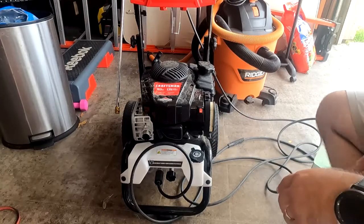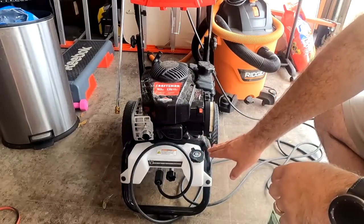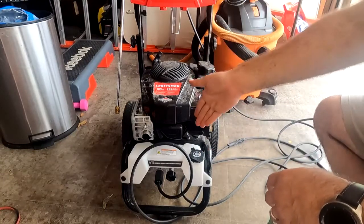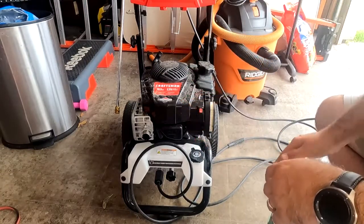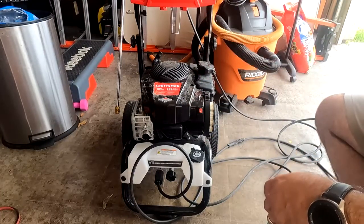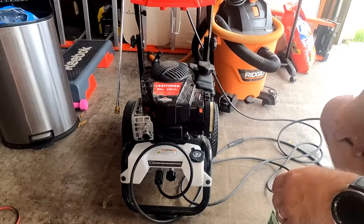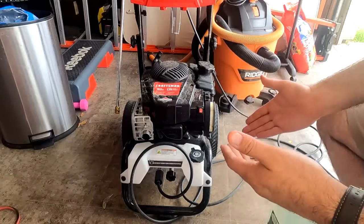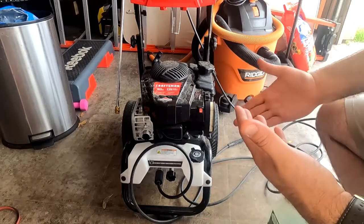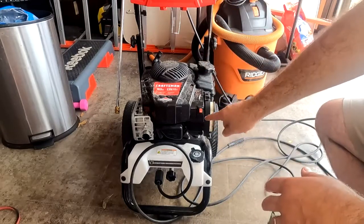Whenever you're going to use the soap dispenser, you need to put in only what you're going to use. What's going to happen is you'll put soap into the reservoir, turn on your pressure washer, and use the nozzle meant for soap to distribute it — but your pressure washer cannot distinguish between when you want it to stop giving you soap and when you don't.